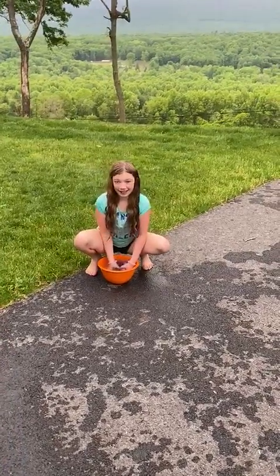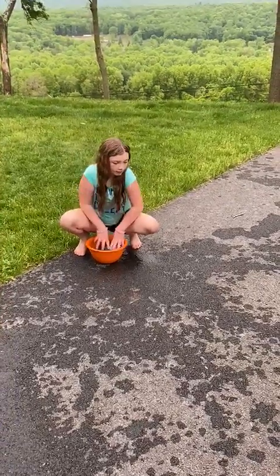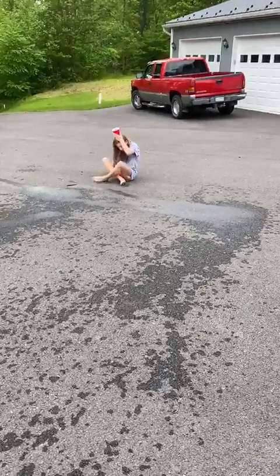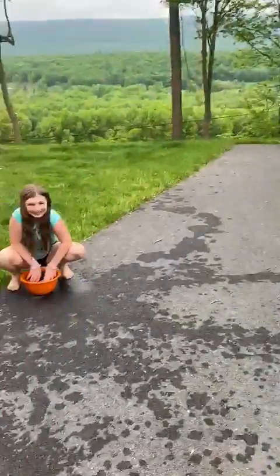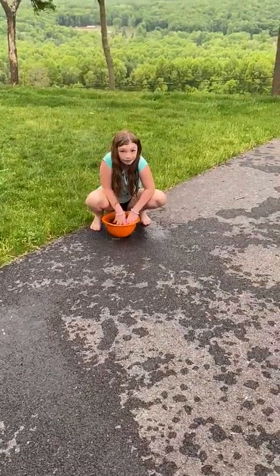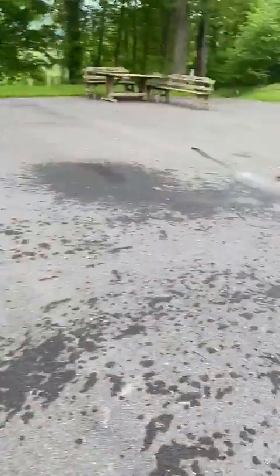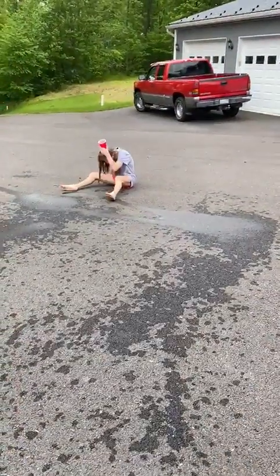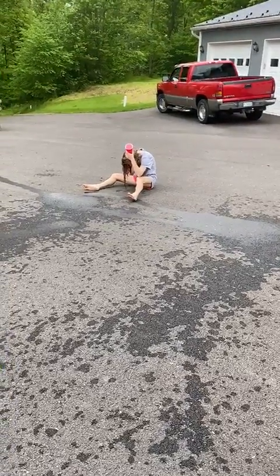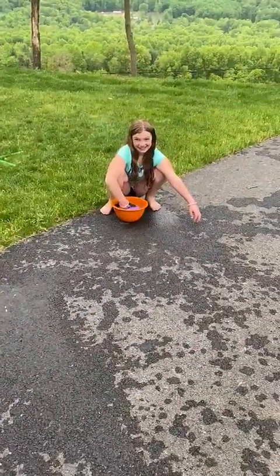Okay, for our last challenge, we're going to need a washcloth, some water, and someone with a cup — a deedle with a cup. What you're going to have to do is Emma, when she hears go, she's going to grab the washcloth, dunk it into the water, and run it down to Maddie, who has the cup on top of her head. Emma has to hurry up, squeeze it out, and we're going to time her to see how long it takes to get it filled to overflowing.